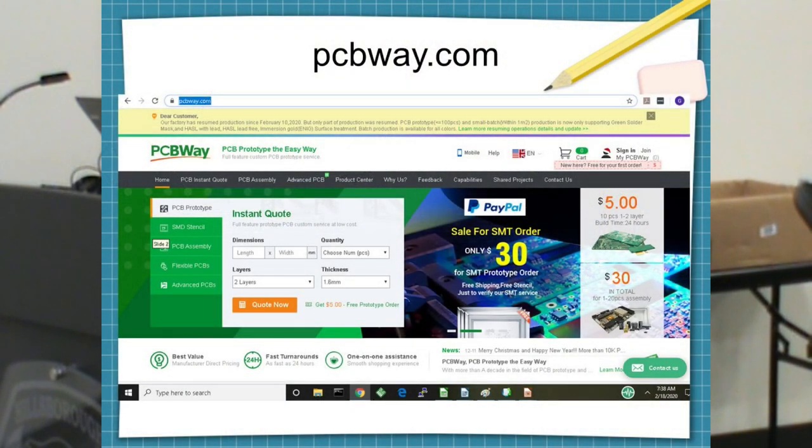The company I use is PCBWay.com. You have to answer some questions and whenever you don't know the answer, just leave the default — you'll get a pretty decent set of boards. I only do two-layer boards. I have a top layer and a bottom layer, and my bottom layer is usually my shield, so the board is kind of self-shielding.